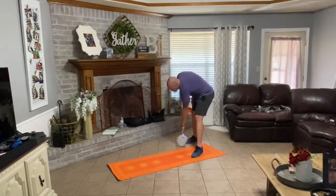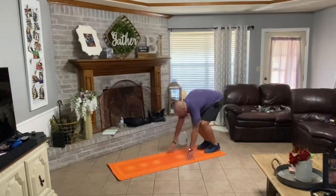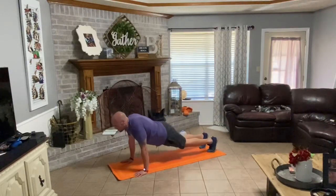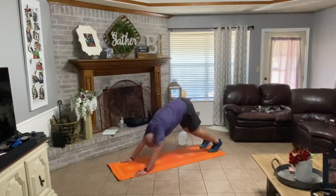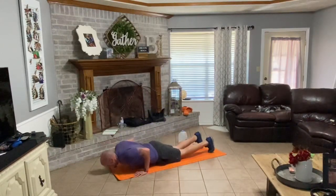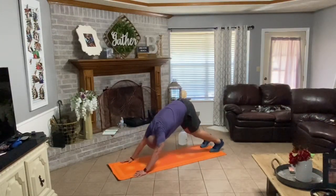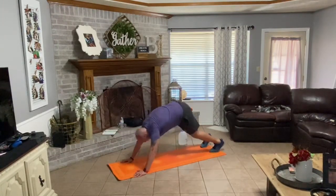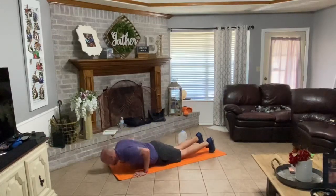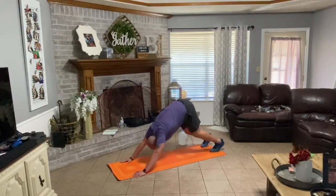Set your water jug down. Feet in front. Walking your hands down your legs, out in front. Nine reps. Down, up, back, forward one. Down, up, back, forward two. Down, up, back, forward three. Down, up, back, forward four. Down, up, back, forward six. Down, up, back, forward seven. Down, up, back, forward eight. Down, up, back, forward nine. Good.